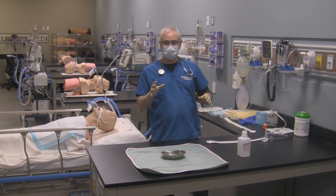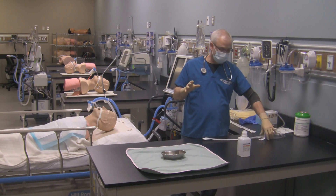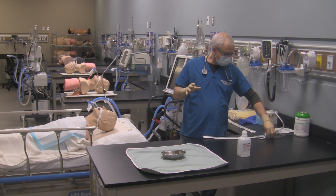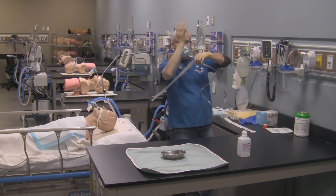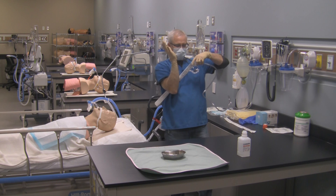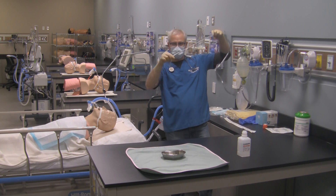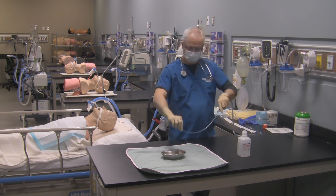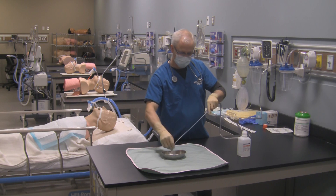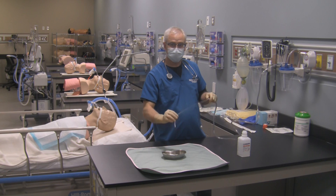Now what I need to do is get this suction catheter out of its protective sheet. To do that, grab the suction catheter and the tubing together by the thumb control part. Take the suction catheter packaging, put it underneath your arm, pull it out like so, and grab the catheter with your sterile hand because this is sterile — the other side is clean. Now simply lubricate with normal saline and test out your suction to make sure it's working — and it is.